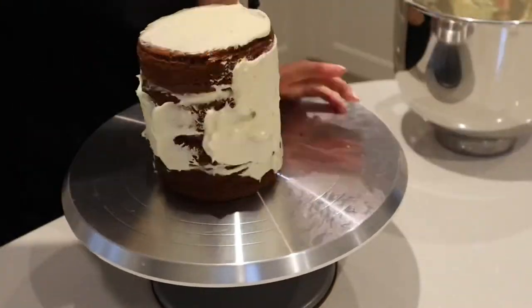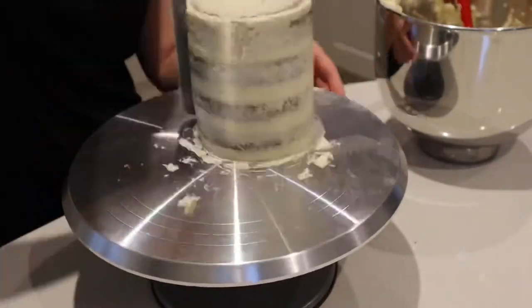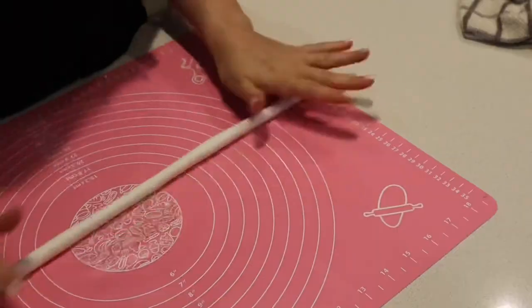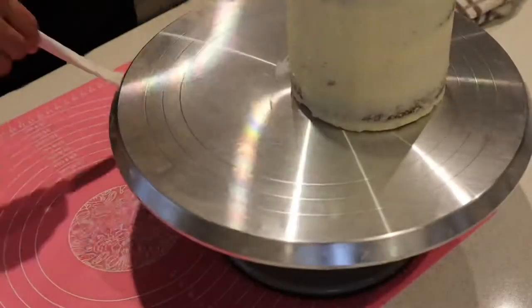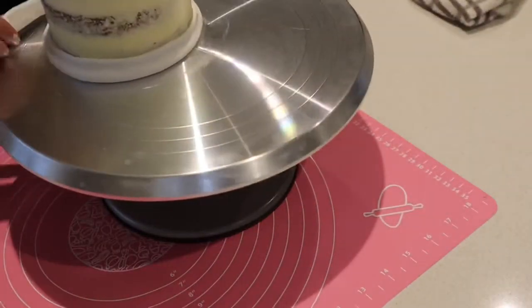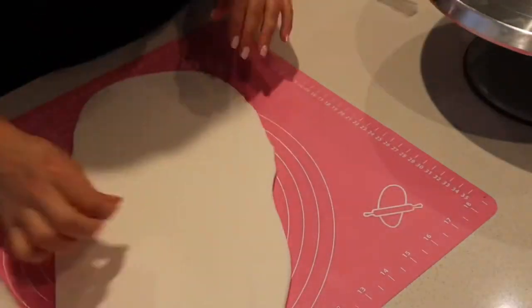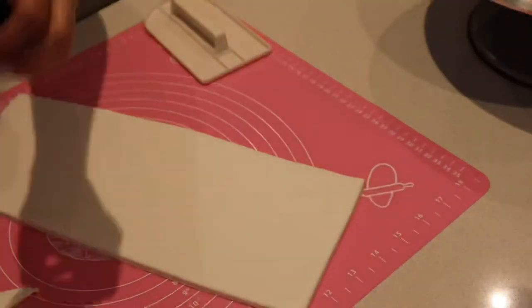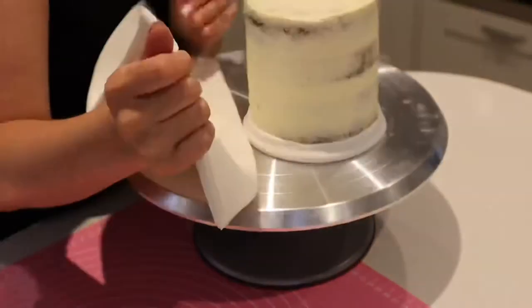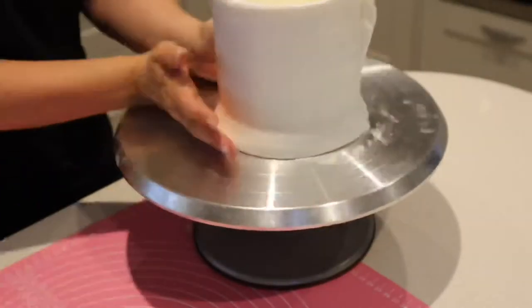Layering up some cake with lots of buttercream and smoothing it all out. Then taking a rolled-out white piece of fondant, flattening one side to wrap around the bottom of what will be the beer glass to give it more shape. Rolling out fondant slightly thicker than usual, then cutting it to size and wrapping it around the cake, trying to get the edges to meet nicely.